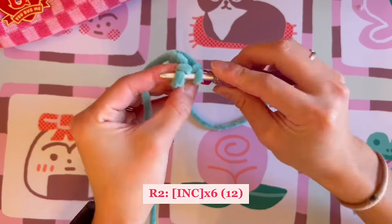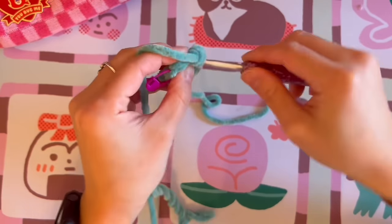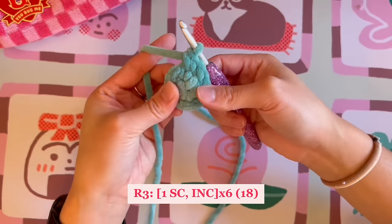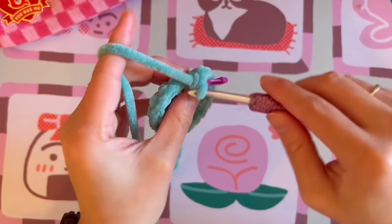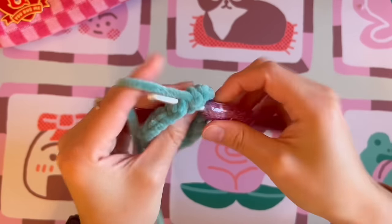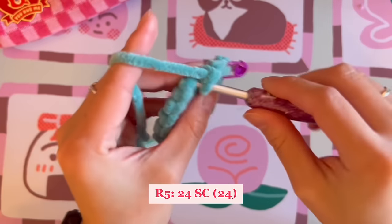For round two, we are doing six increases into every stitch, so you'll end up with 12 stitches at the end. For round three, we are doing one single crochet followed by an increase, repeating six times. For round four, we're doing two single crochet followed by an increase, repeating six times. For round five, we are just doing 24 single crochet around.